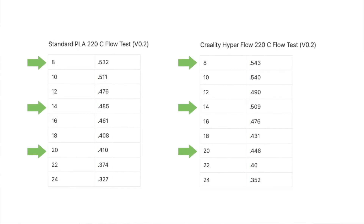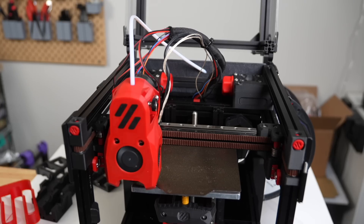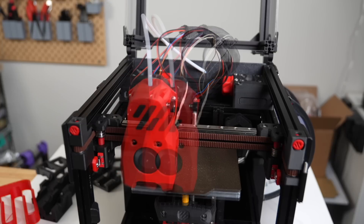I then weighed each extrusion plot and created a table to keep track of the flow rate used and the weight of the plot in milligrams. One thing I found interesting was that the first plot of each test actually extruded more than the last plot of the previous test, even though that first plot had a higher flow rate. The only thing I could think of is that during the preheating for the first plot, it sits at the temperature for longer, allowing more filament to melt inside of the hotend.